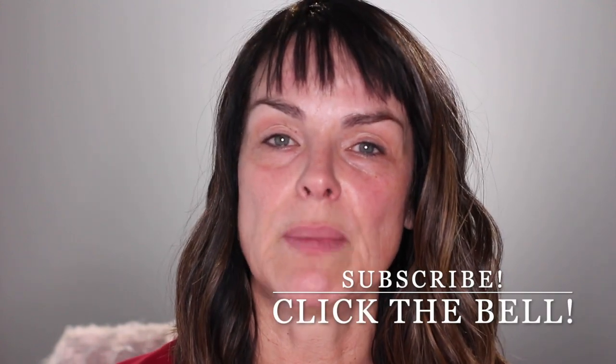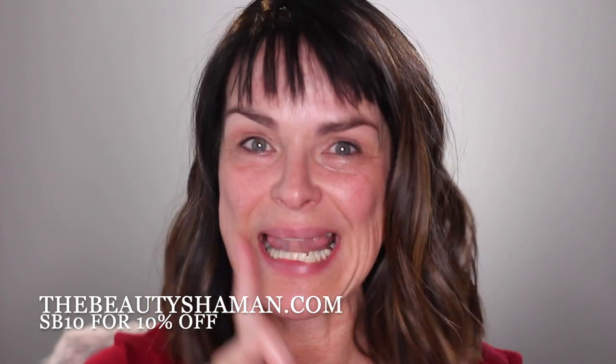Before we move on, be sure to hit subscribe so that I can continue monetizing on YouTube and making content for you. Hit the bell to be notified every single time I upload a video. And visit my website, thebeautyshaman.com — use the code SB10 to get 10% off all of the skincare products that I sell.